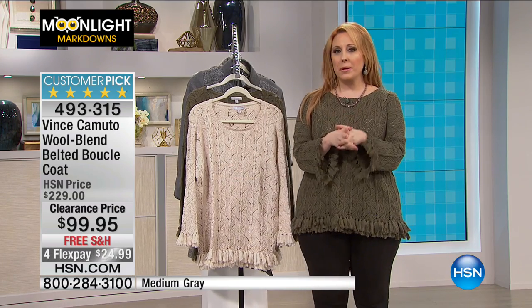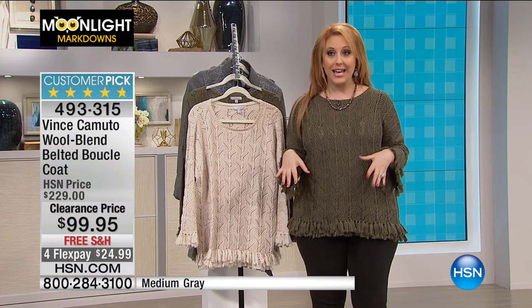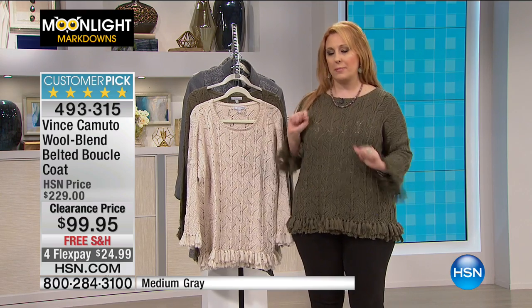We're going to tell you a little bit about Kim Kimball, who is launching here at HSN. Take a listen, and then I've got some more boots coming up.